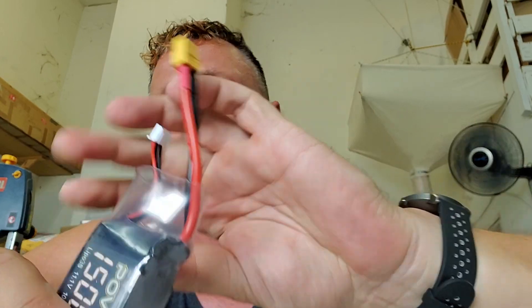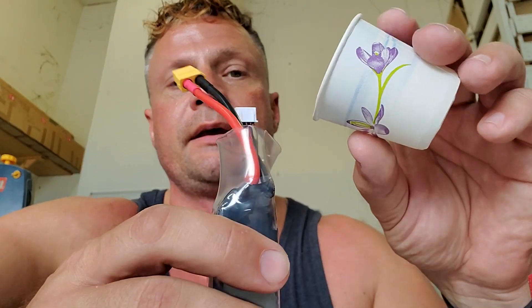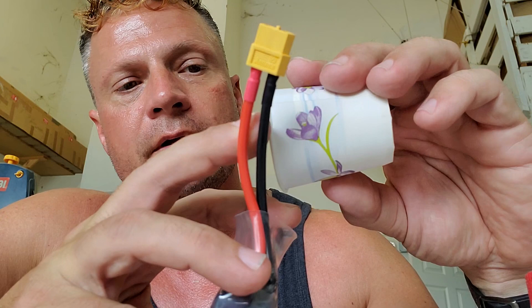Now that we have this done, we're going to mix up a batch of five-minute epoxy, pour it in the top, and that will act to seal one end. My epoxy has been mixed up and I'm going to pour it into the opening at the top.